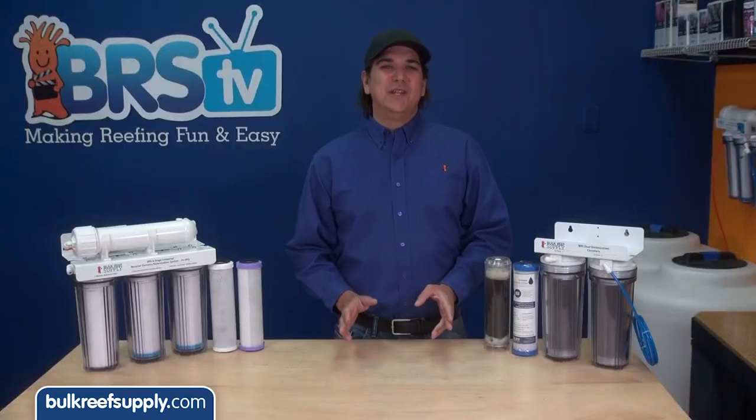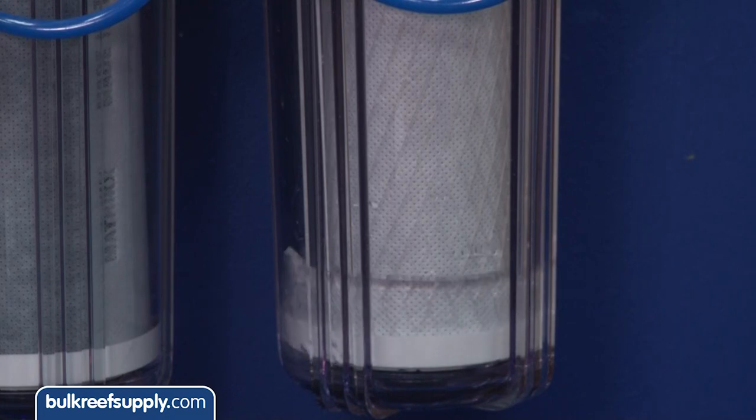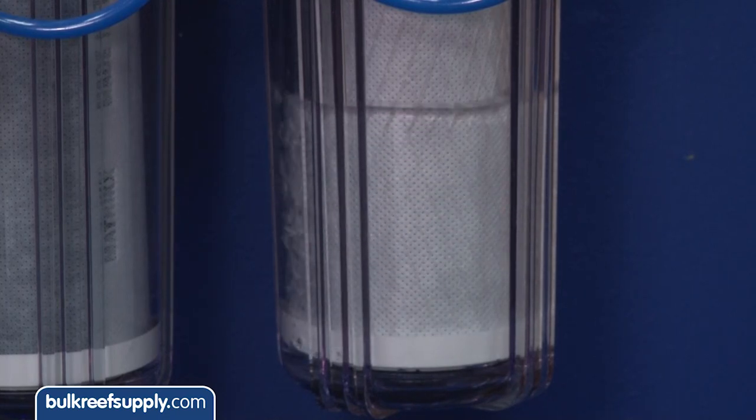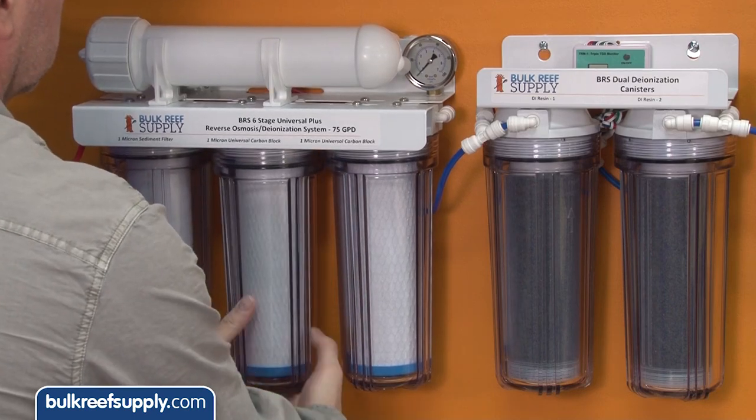There are a few things you are going to see here right away that you may or may not have been aware of. First, no filter is 100% effective at removing chloramines for very long, which is a good reason to use two blocks in series.